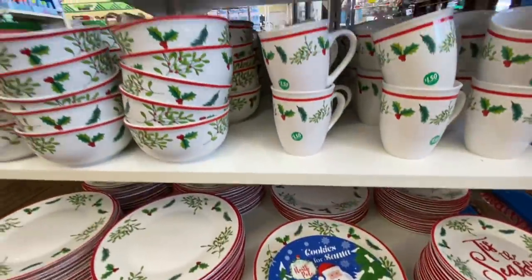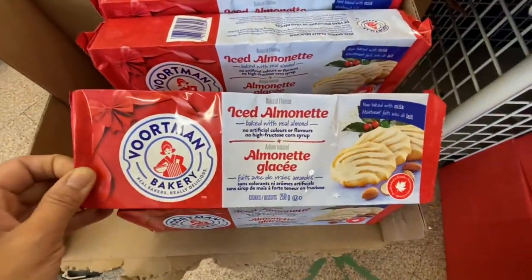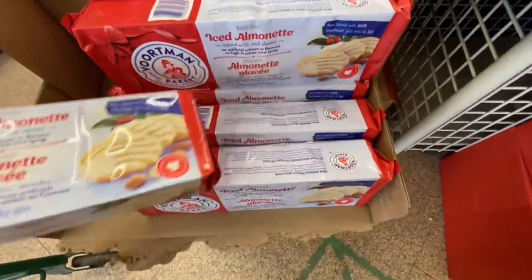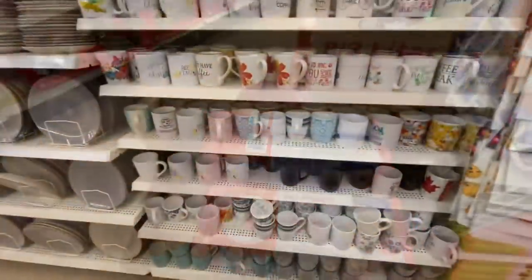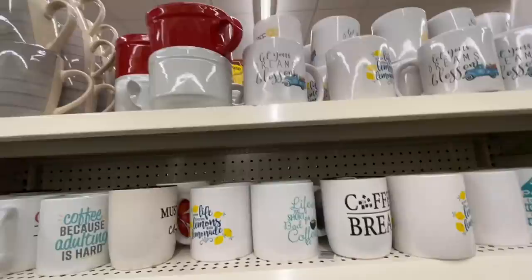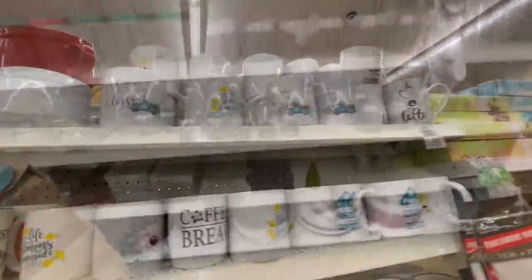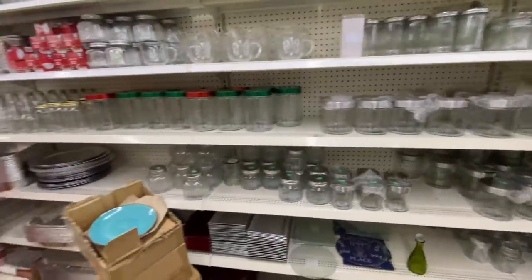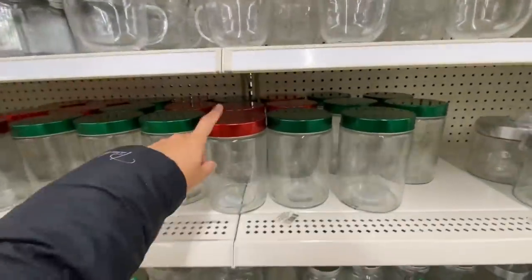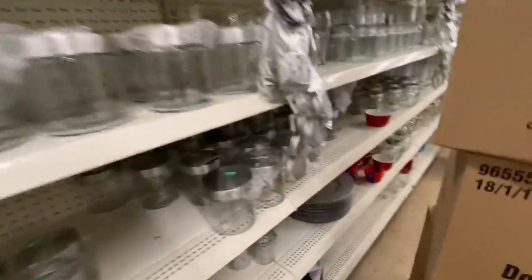Again some more Christmas dinnerware and matching placemats, some iced sugar cookies. Their mug section — nothing new. I like the one with the blue truck that has been out since summertime. At this store they also had these glass jars in their glassware section.